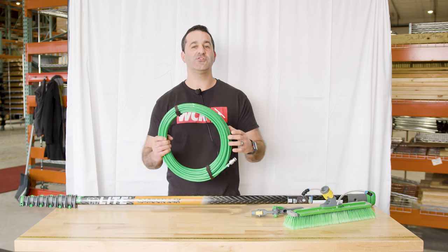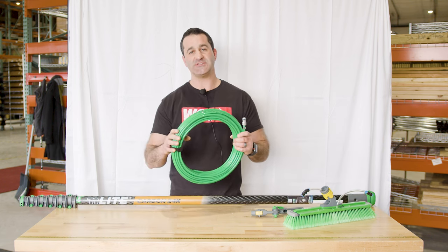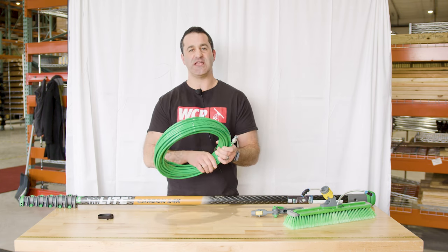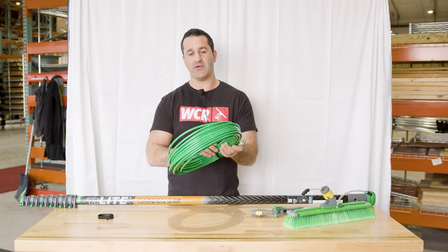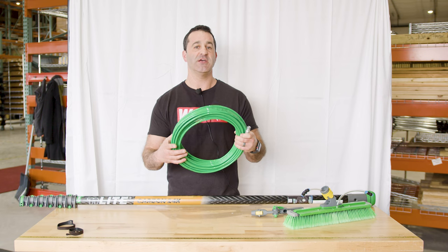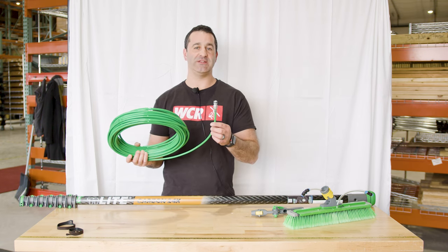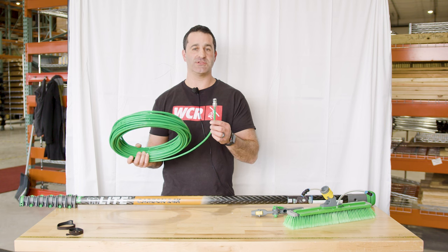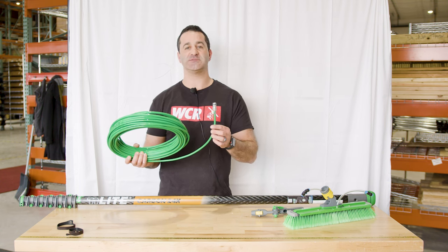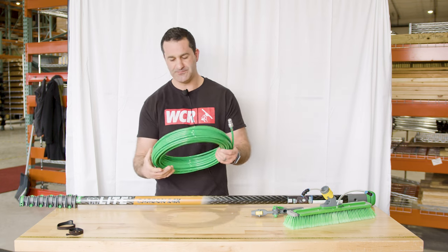In your kit you'll find 82 feet of Unger end light hose — it's 3/16" inner diameter and 5/16" outer diameter. Those are standard sizes for the water-fed pole industry, so it'll work with fittings from any other brands. This male quick connect will fit any standard garden hose quick connect. Unger makes them and you can find them locally — they're inexpensive. I'd recommend having a backup.